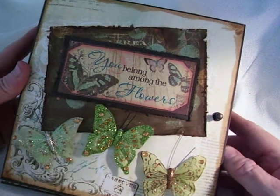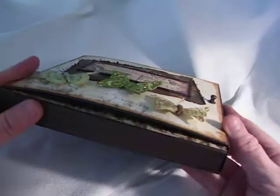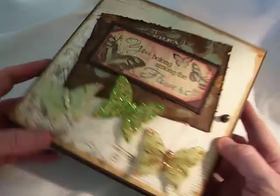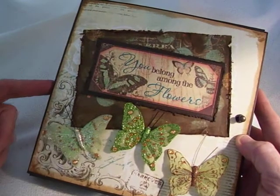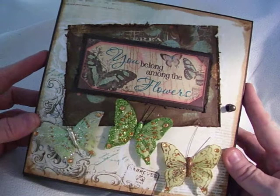Hi, this is Suzy with Creative Cafe, and I have another little mini that I want to share with you. This here is another one of the little box minis, only this one is a 7.5 by 7.5, so it's a really large mini album.